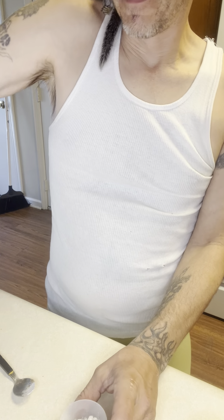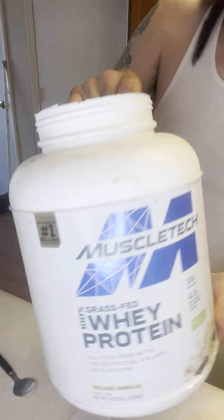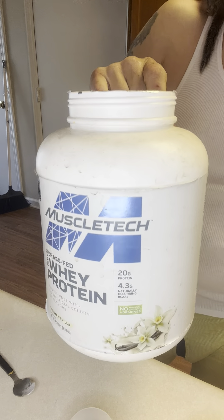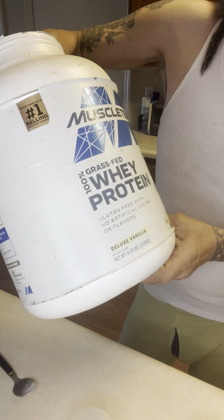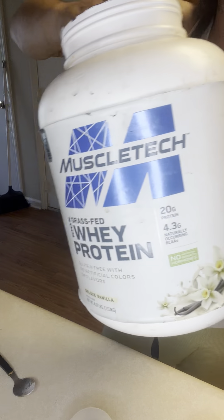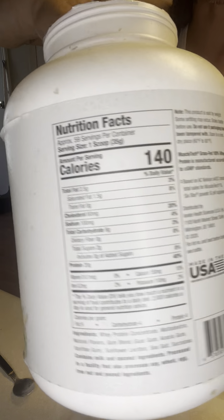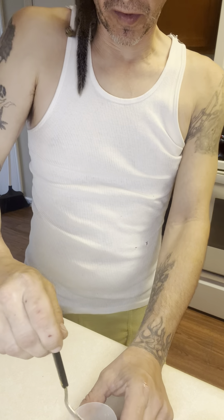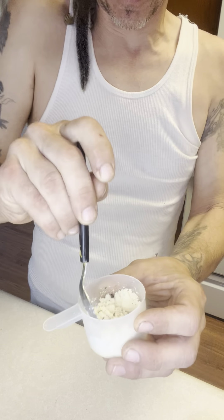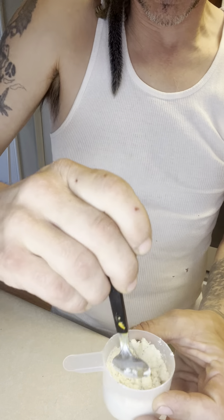Then I put about a teaspoon of the milk replacer in there. And this right here is muscle protein — it's whey protein, it's MuscleTech, and I got this at GNC. It's for bodybuilders but it's got all the nutrients in it and it's perfect for squirrels. This is what I give my squirrels.